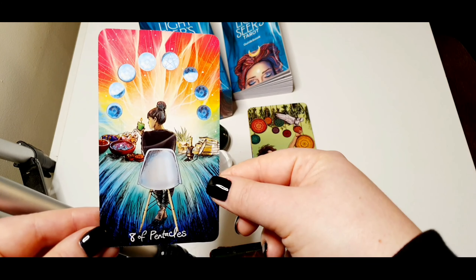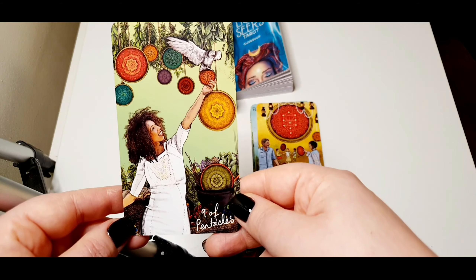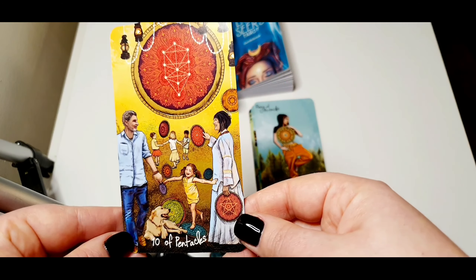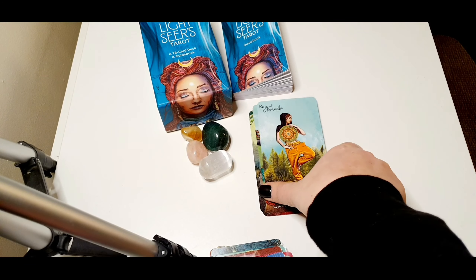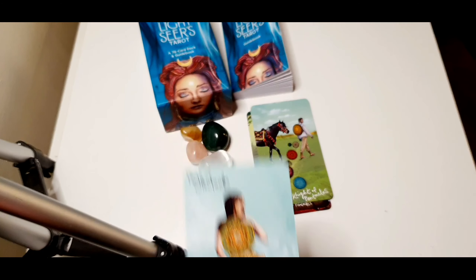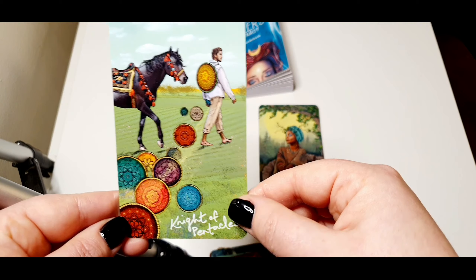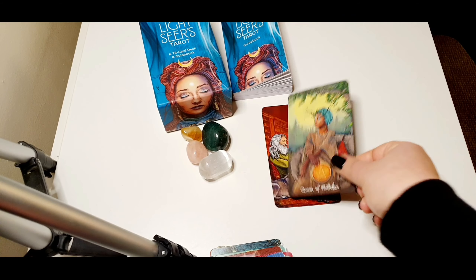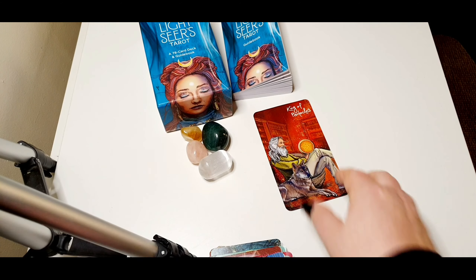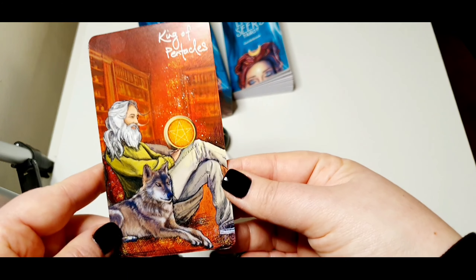Eight of Pentacles. Nine of Pentacles. Ten of Pentacles. Page of Pentacles. Knight of Pentacles. Queen of Pentacles — very nice. And the last one, the King of Pentacles.